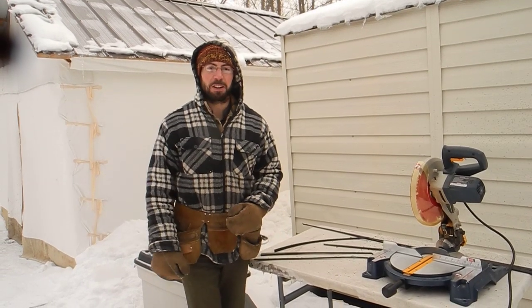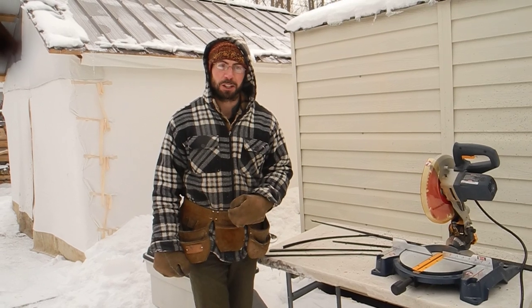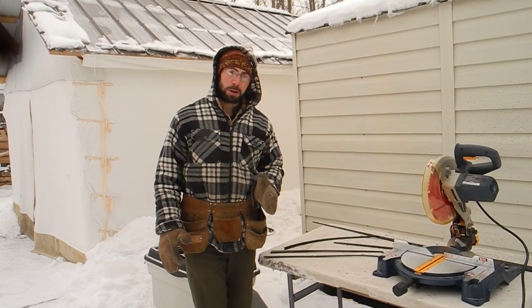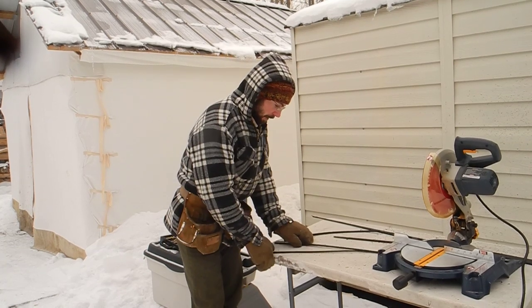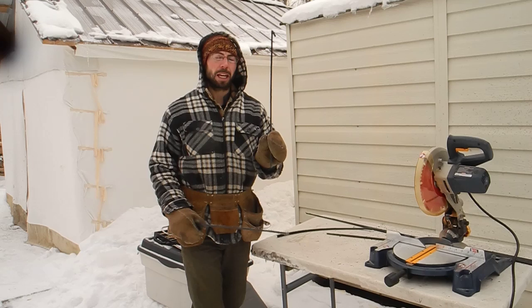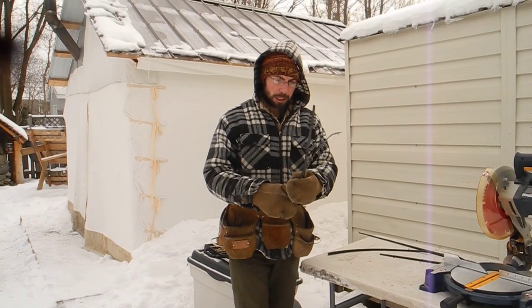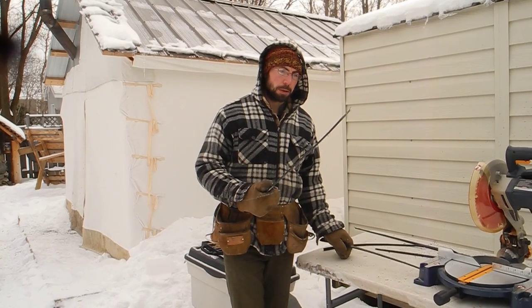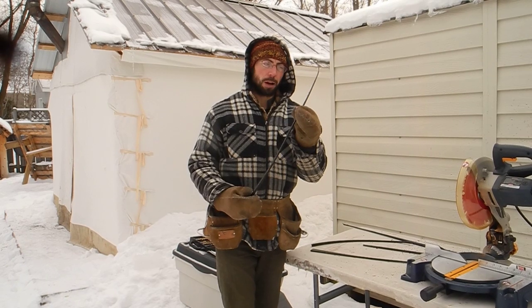We're live in Sudbury, Ontario and we have some fascinating findings about polyethylene toboggans to share. It's about 20 below this morning and I'm working on making some toboggans — both ultra high molecular weight polyethylene and high density polyethylene. I'm cutting tapers on the toboggans and it produces these little off-cuts.